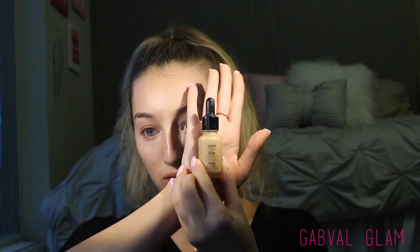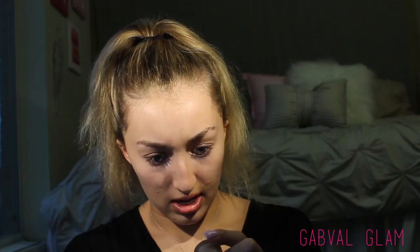Now I'm using the new NYX Total Control Foundation Drops in shade 10 Buff. I take my drops and just kind of let them run down and blend it out. This is pretty full coverage but it's really lightweight — that's why I like it.